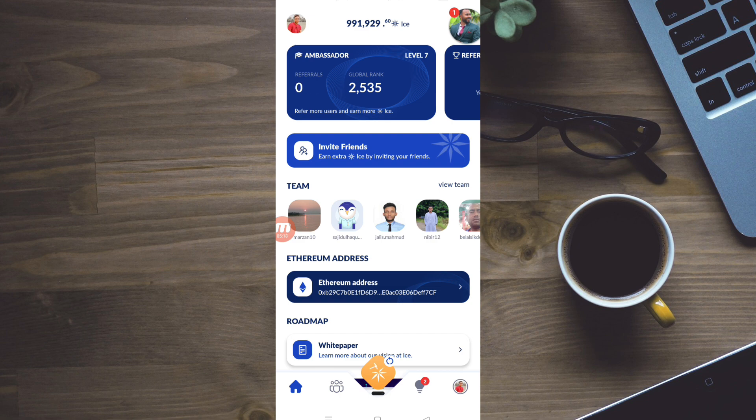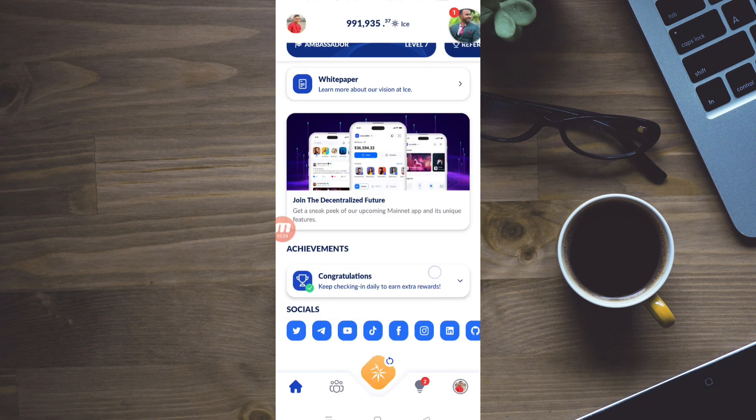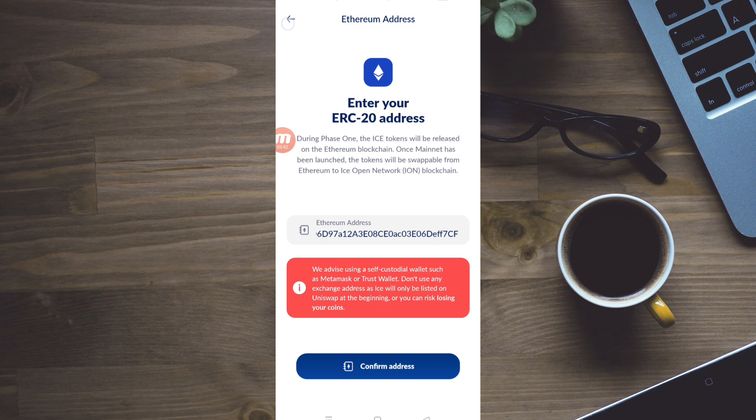Now if we press the email and click the next button, we click on this button and you can see it will be automatically set. Now we have to set and change this button. We are going to claim and swap this. Thank you so much for watching. Subscribe to our channel — we will see you next time.